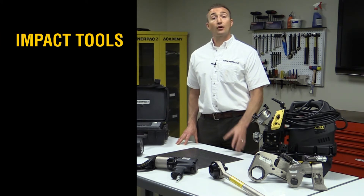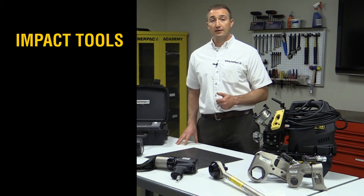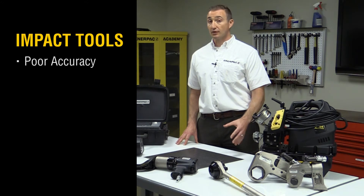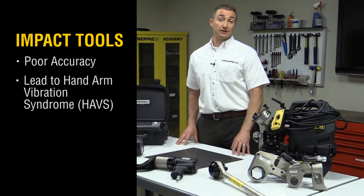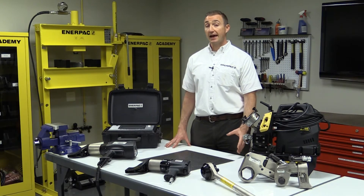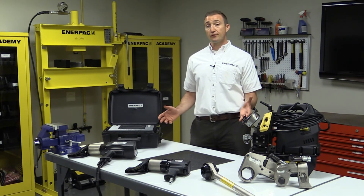Pneumatic impact wrenches are also capable of applying high torque values, but just like the hammer, they are applied with impact forces, which have poor accuracy. And over time, with long-term usage, the operator can develop hand-arm vibration syndrome, or HAVS, leading to long-term nerve damage and disability.